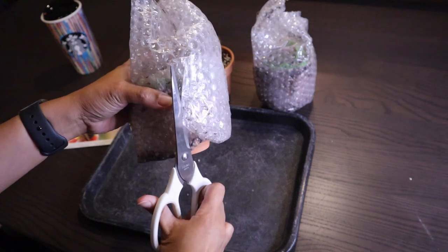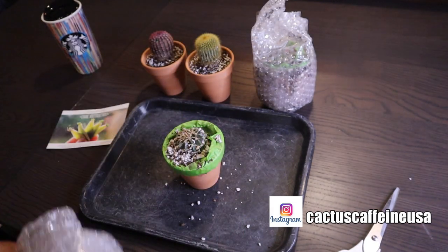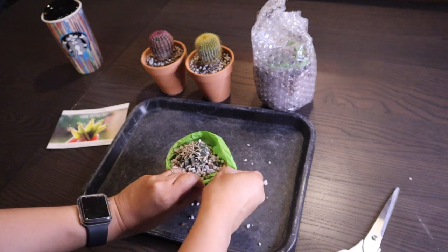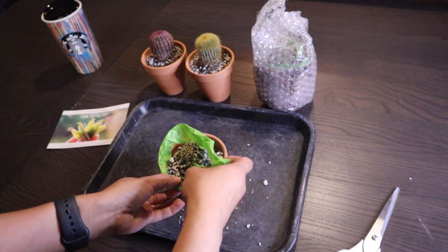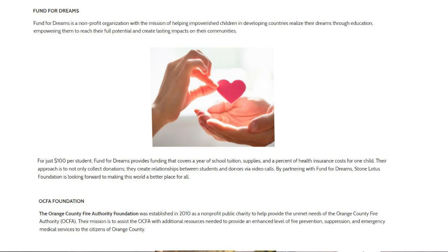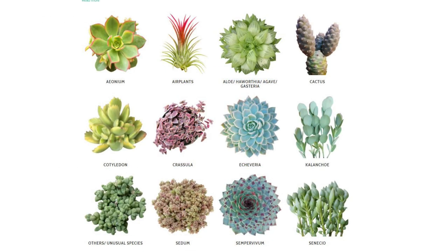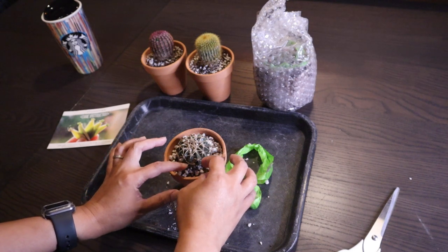On to the third plant they sent me. I can see through the bubble wrap that it is another cactus — something globular in shape. Looking at their website, I'm impressed because I saw that they also give back to the community. They support a lot of non-profit organizations and donate a portion of their sales. I admire companies that give back a portion of their profit.